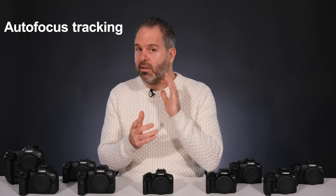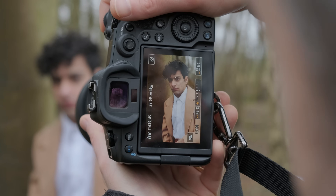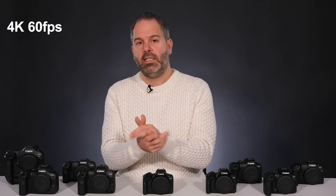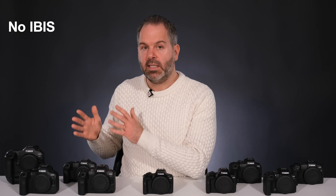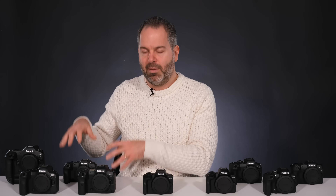The R8 has the same AF tracking modes as the rest — people, animals, and vehicles. Canon's face and eye tracking has always been good on any of these cameras. You can shoot 4K at 60 frames per second, so if you're a filmmaker it'll do the job. Its maximum ISO is the same as the R6 — around 102,000 — more than enough for anyone. Its biggest pitfall is it doesn't have in-body image stabilization. You can still get stabilization through the lenses, but there's no IBIS.